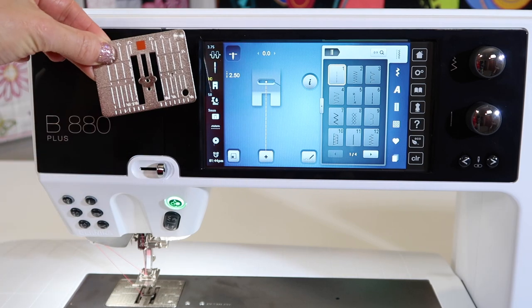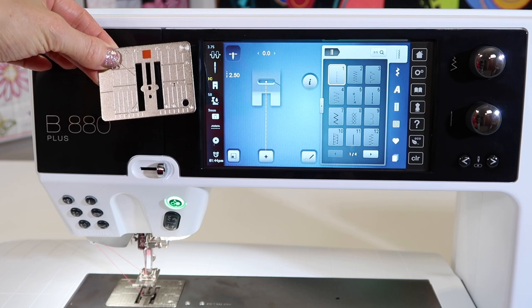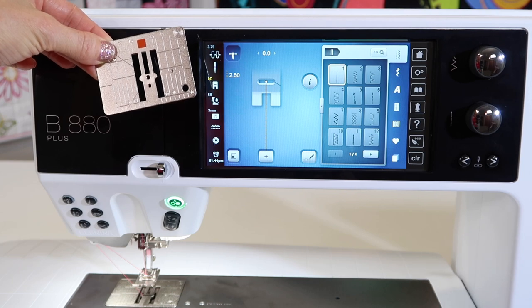But where do we actually use this plate? People have it and they don't know when they're supposed to actually put it on. I'm going to go through some places that I do use a straight stitch throat plate for, and why.